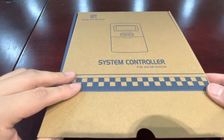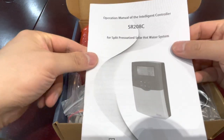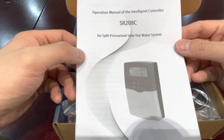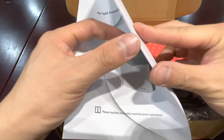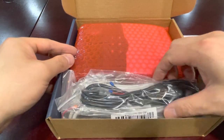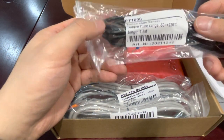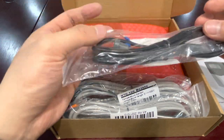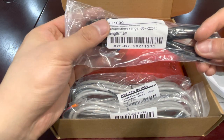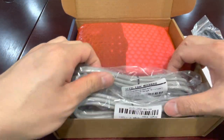This is a manual. This model is SR208C — that is the controller model. And here is a PT1000 sensor cable to detect the solar collector hot outlet temperature.